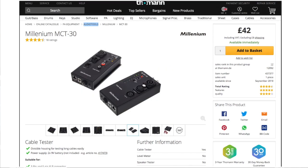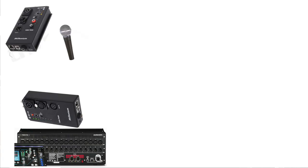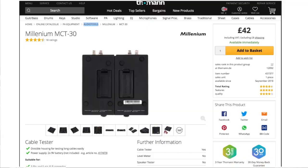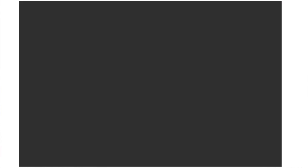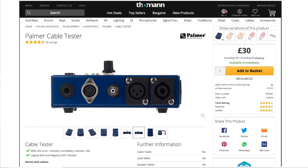Another cool feature is that you can divide the two sides of the tester. Literally you can have one side at the beginning of your signal near your desk, and the other side near your microphone, amplifier, or speaker, and check if the cable is working. The same applies for Cat5. There are two batteries inside, so it's an independent tester. There's also the Palmer version which has almost the same features — XLR, speaker, MIDI, jack, and RCA.